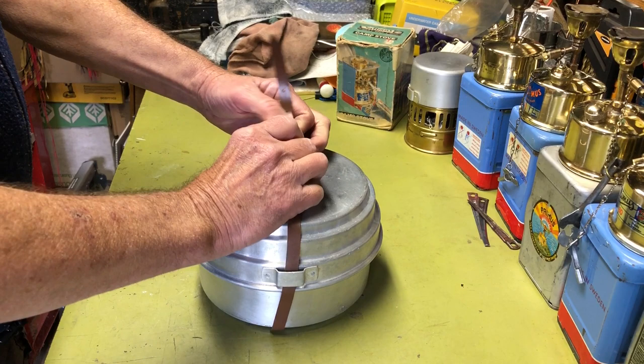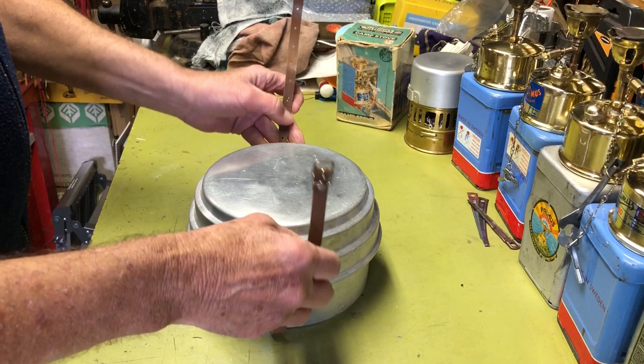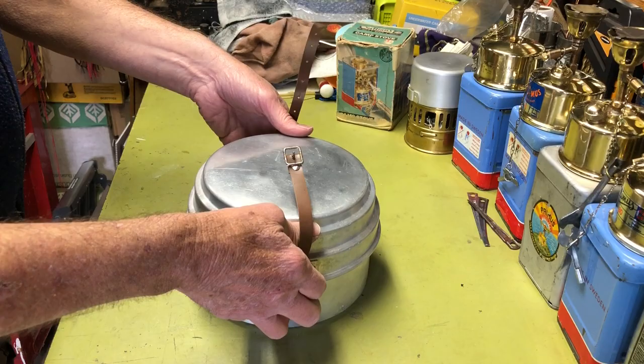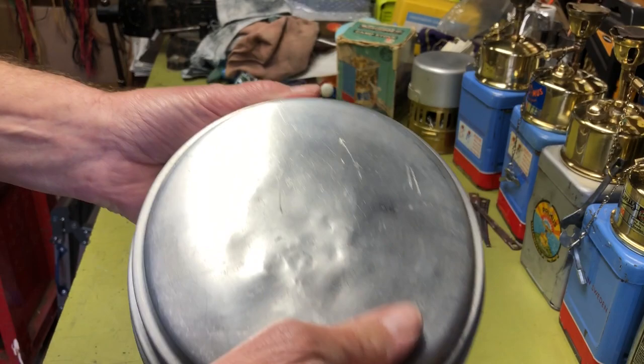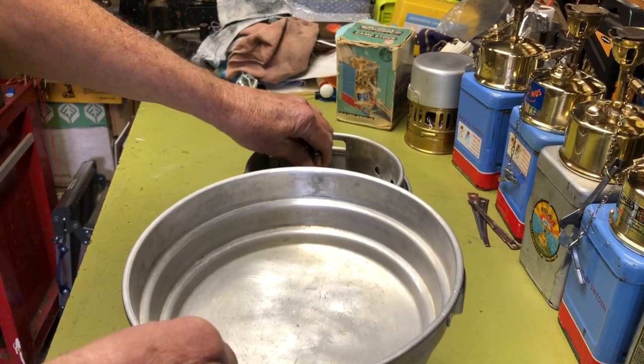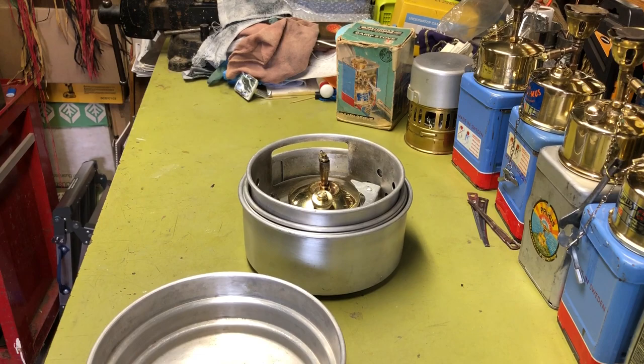It worked, and I think it probably worked for the previous owner because this thing was a little dirty when I got it — it's not perfectly clean yet either, but it obviously was used. It wasn't a showpiece. You can tell that over time I've flattened some of these out, but you can tell it was banged against the top of the stove — put dents in it and in the bottom of the pot, which I'll show you had a lot of dents too. So this thing was used probably for many years.